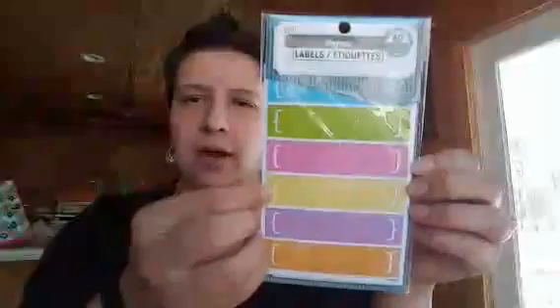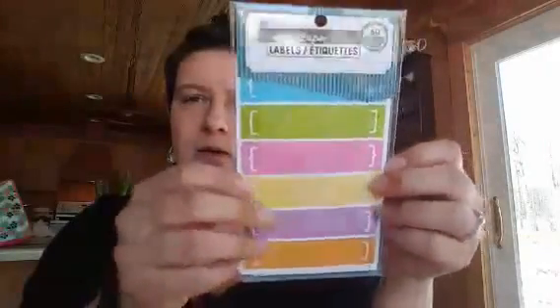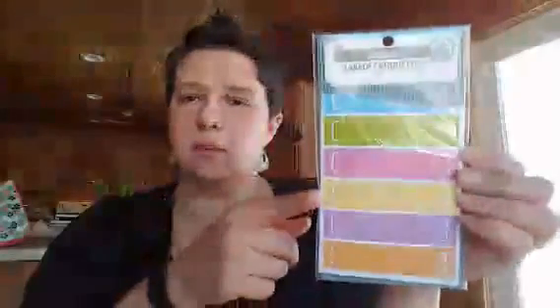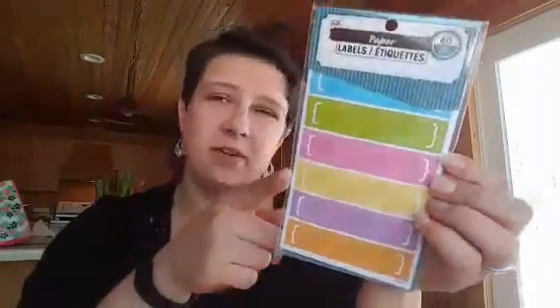I also got these labels. They just have brackets and then a color — there are 60 of them, with six different colors on a sheet. I think these will be fun and will actually work really well in the Color Crush planner.